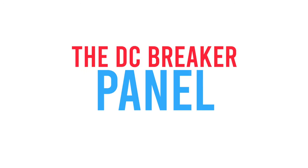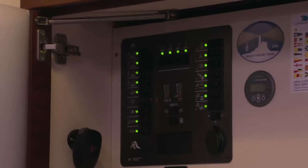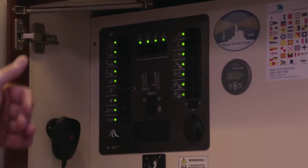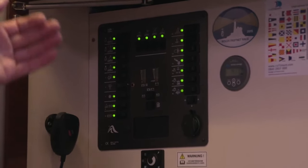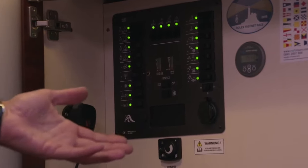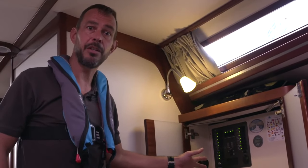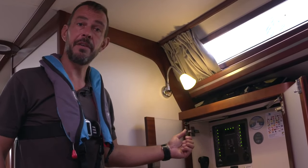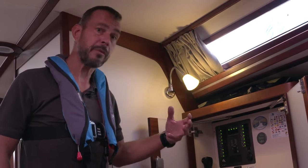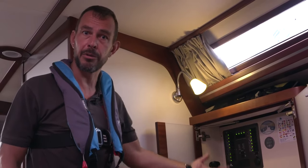This is the DC breaker panel. In this particular vessel, each of these switches are what's known as thermal cutouts. If there's a problem on any of these circuits, these switches would automatically turn themselves off, which indicates that there's a fault. Sometimes they can be turned off by accident, or a single event can cause them to trip. If you can reset it and everything works as you'd expect, it will be absolutely fine. If it continues to cut out, there's a fault on the circuit somewhere that needs further investigation, and it's a good idea to get an electrician on board to do that for you.